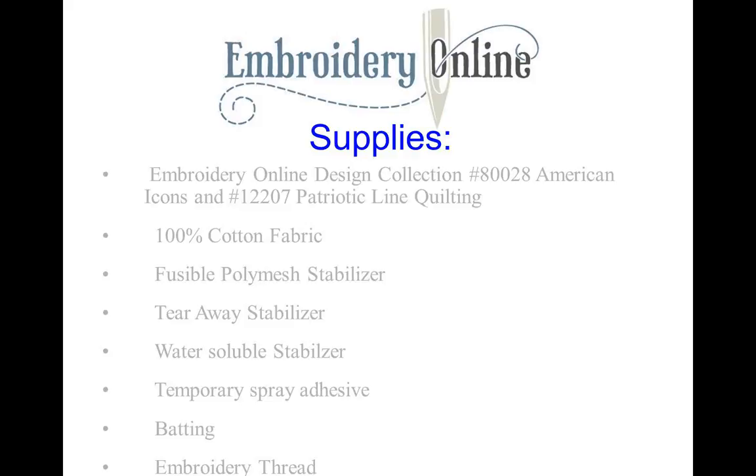We're also going to show a method using the water-soluble stabilizer. We're going to need temporary spray adhesive, batting for the quilt, and embroidery thread. The embroidery thread I used on the quilts today is Isochord — it is 100% polyester thread. The needle size we're going to be using is a 75-80 sharp. Sharp is what we're really looking for; it's going to penetrate all three layers and give you the best results.